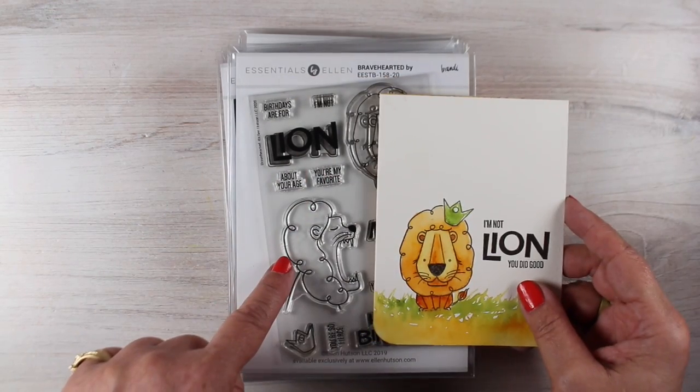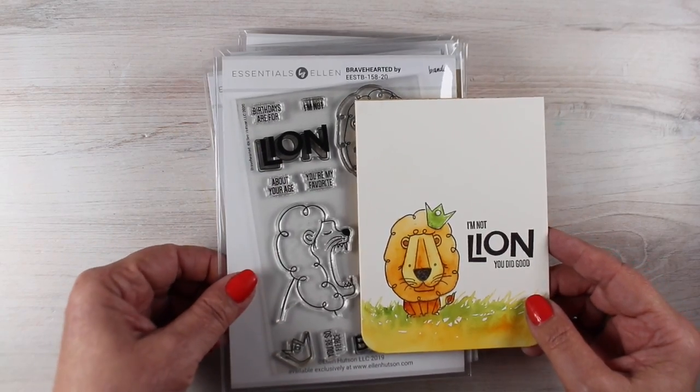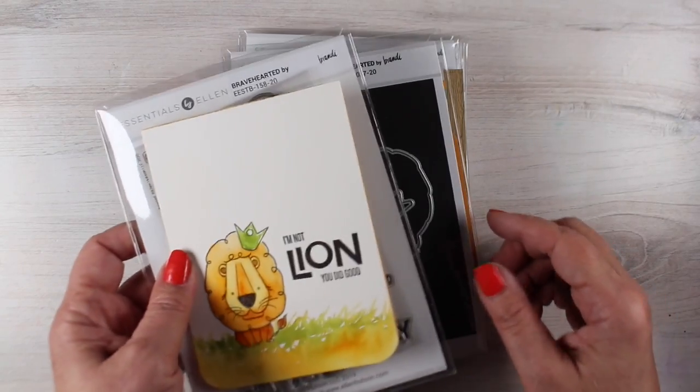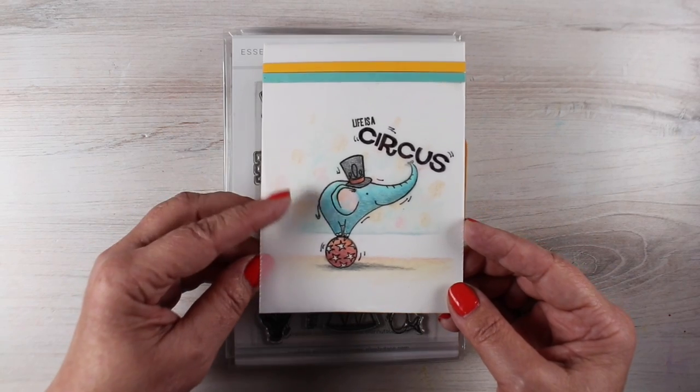This little lion — it's called Brave Hearted, that's the name of the stamp — and there's a kind of screaming lion with his mouth open, as well as the lion that I painted. They're really going to be fun to make cards with. Of course, it has dies; everything always does nowadays.